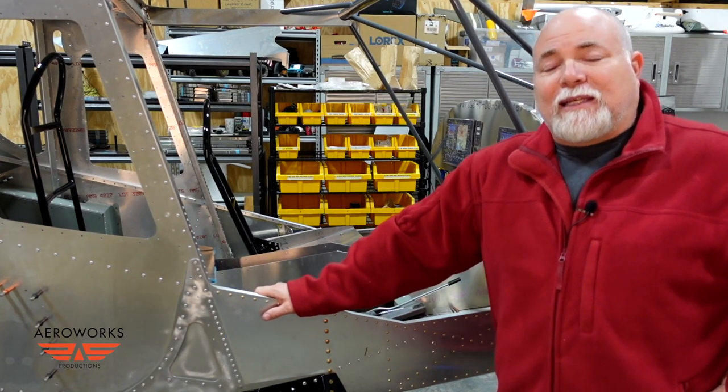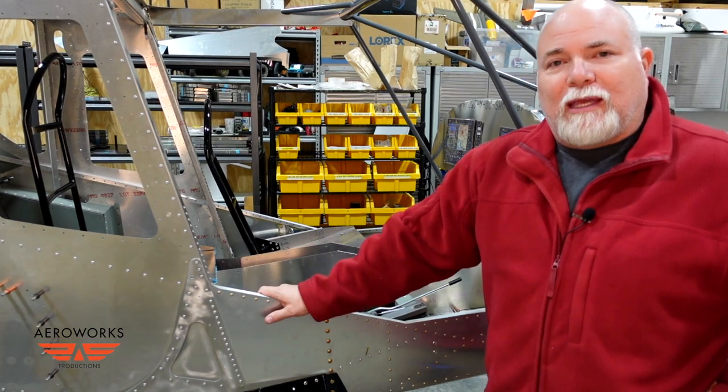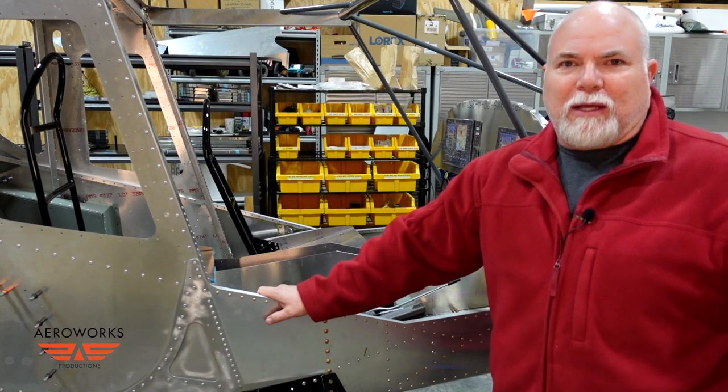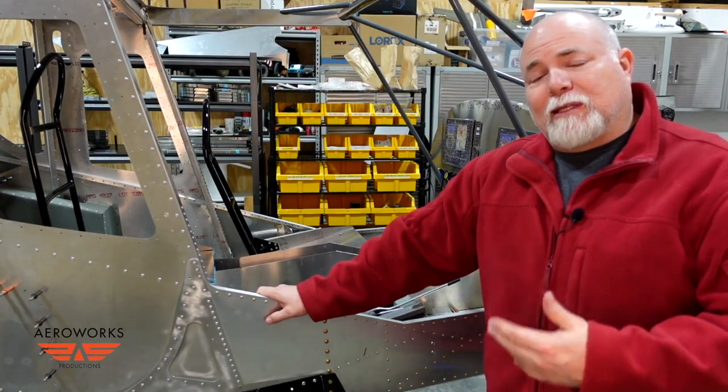Hey guys, Adam here back in the Arrow Works Workshop, and today we are knocking out the second seat in the Super Duty. We've already got the first seat installed, so we're going to run through a little bit of how the seats get installed using the adjustable rails, talking about the instructions — and the lack of instructions — and let's get these things going.